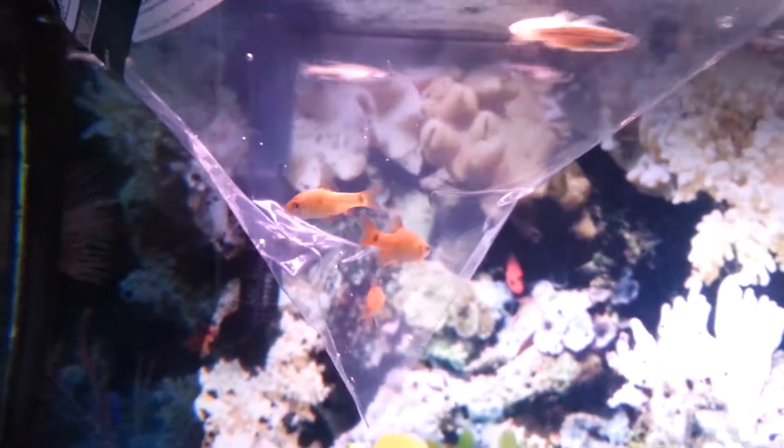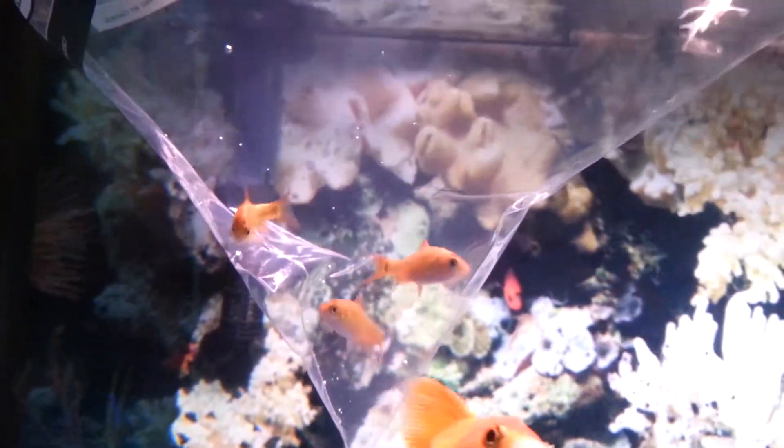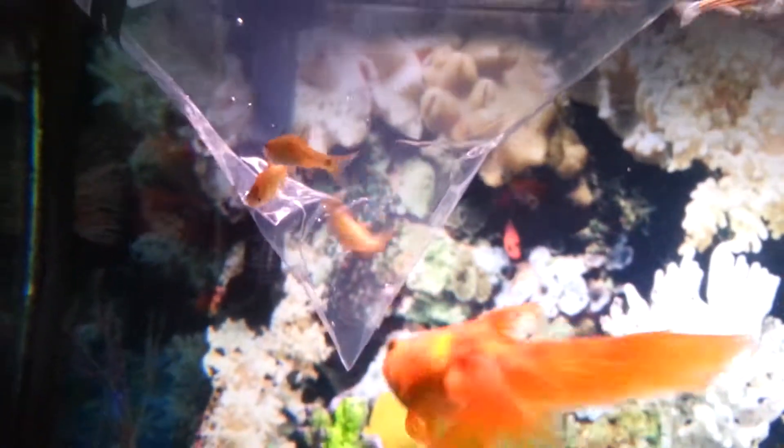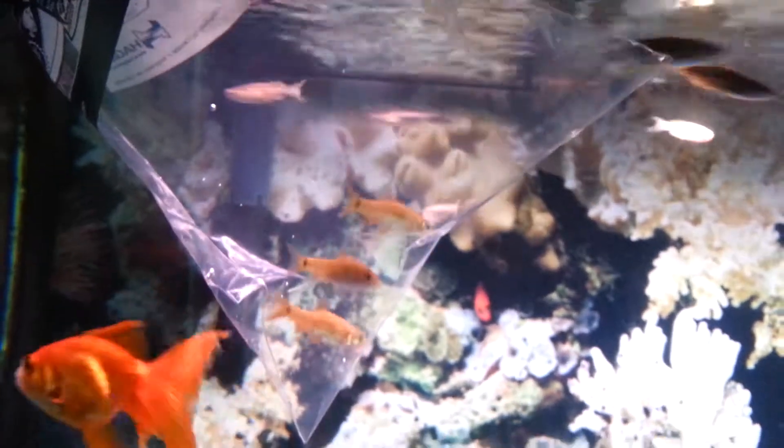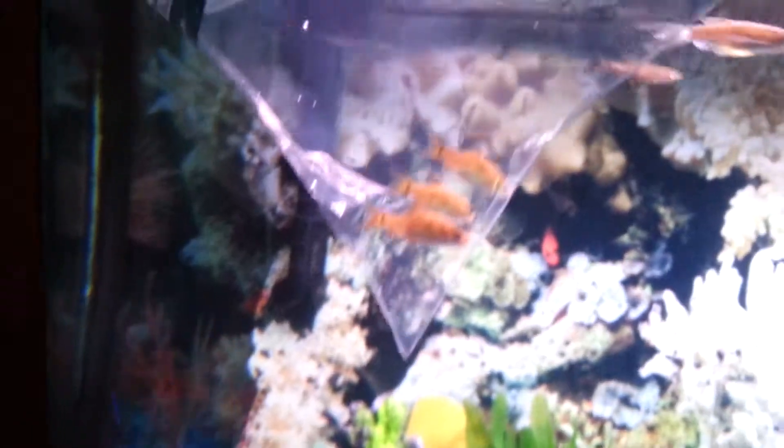Anyway, thanks for watching, and I will see you really soon when I will have introduced the fish. Hey, don't try to eat the new tankmates, you!